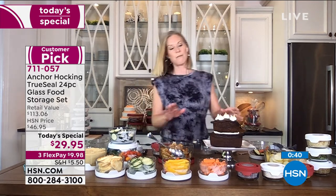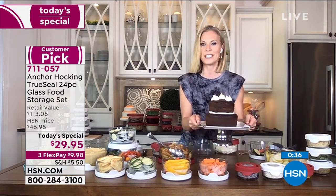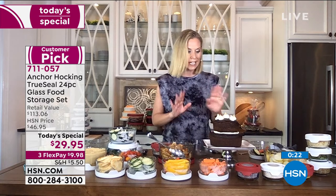Look how great this is — this adorable birthday cake. We're always celebrating. You can bake right in these. In your seven-cup size, you can use a full cake mix, and in your four-cup size, use half of a cake mix. Bake them in here, they slide right out, and you just decorate. Really easy to use.